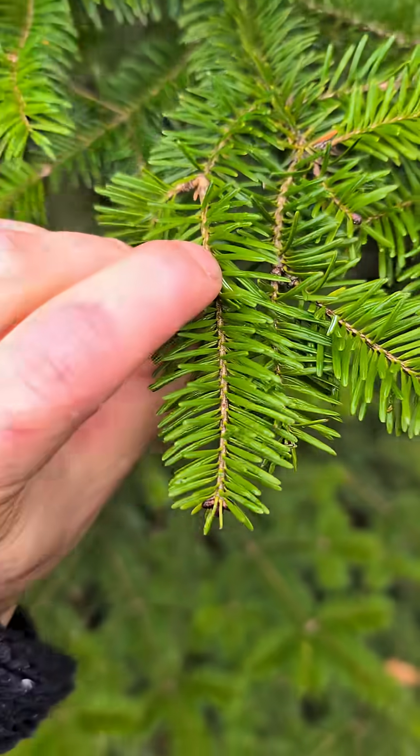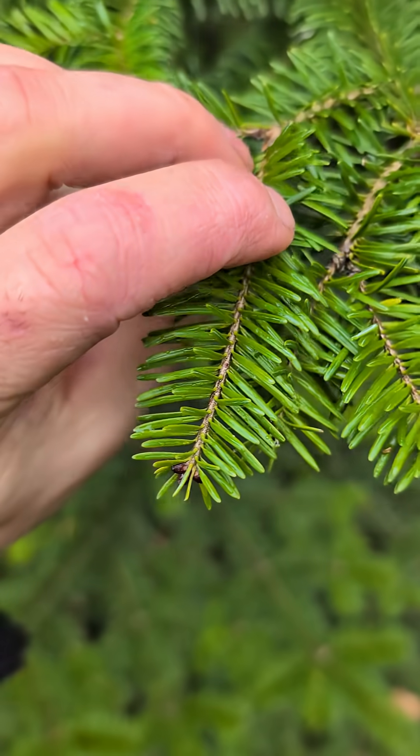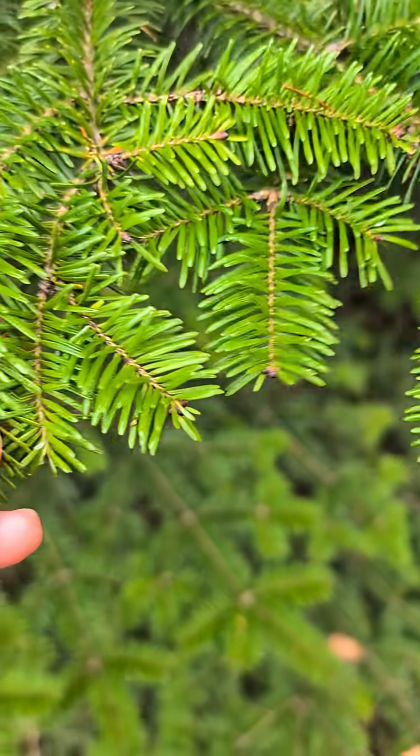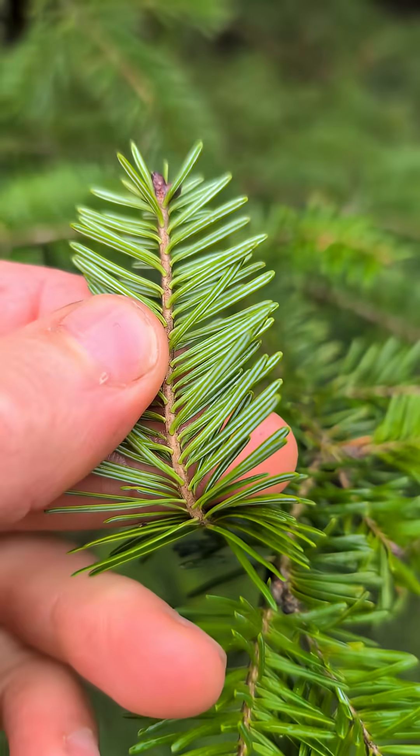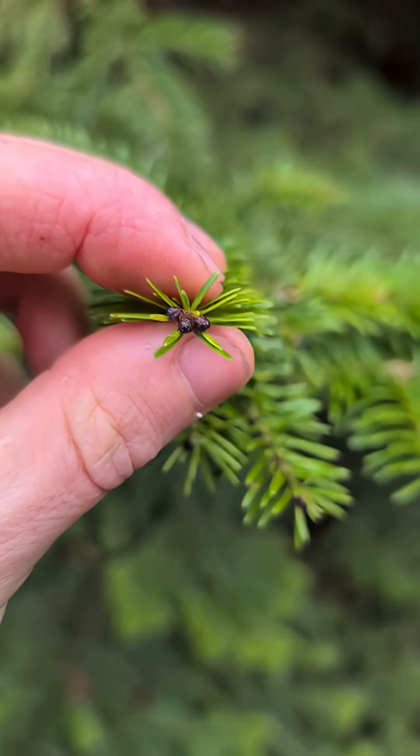If you look at the branch of the fir, you can tell that the needles grow on each side. There are no needles on top and no needles below. It's almost like the branch is flat.